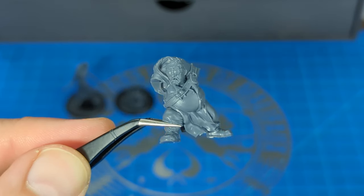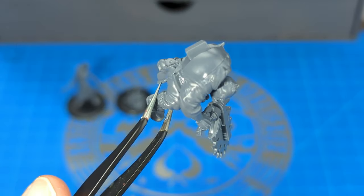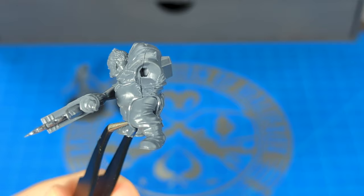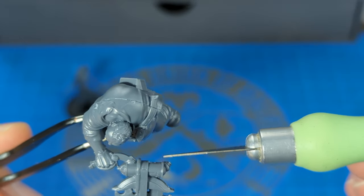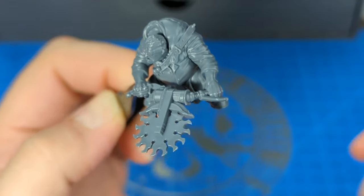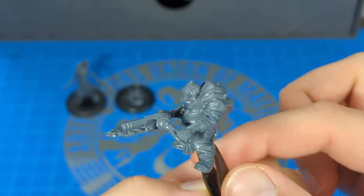Let's do B2, the right arm next — the one with the saw. Another nice and easy fit; the seam looks good. Now we're going to do B8, the left arm, which also connects to the saw right here. I just took a little bit of bending of the saw to get that handle in there correctly, but yeah, there we go.